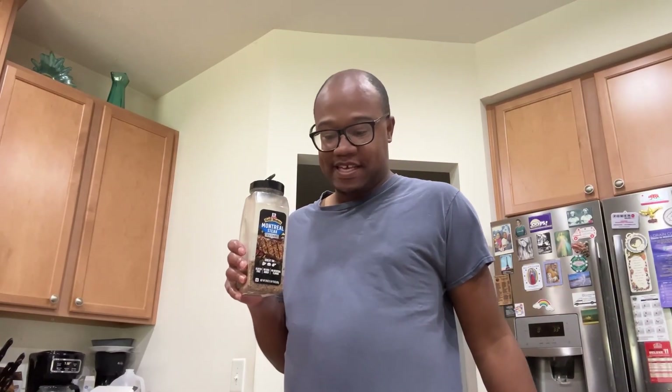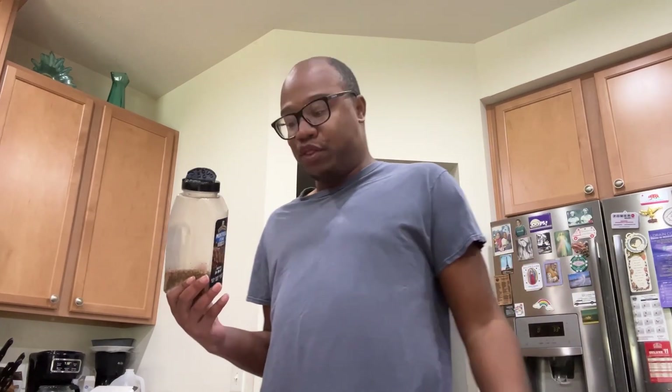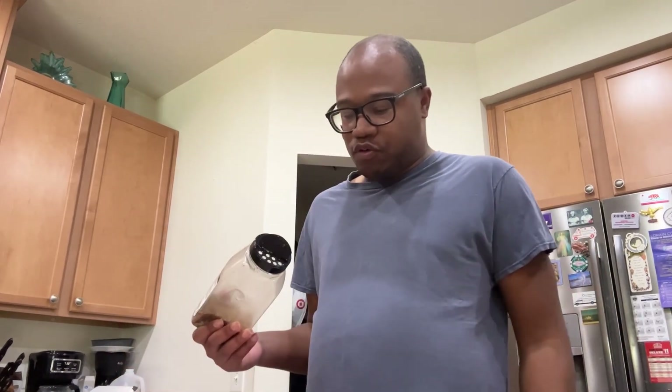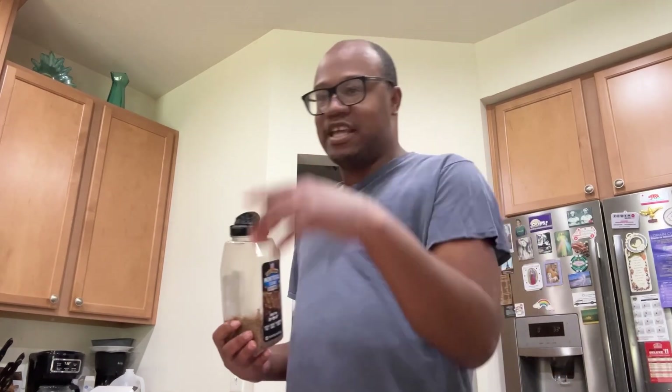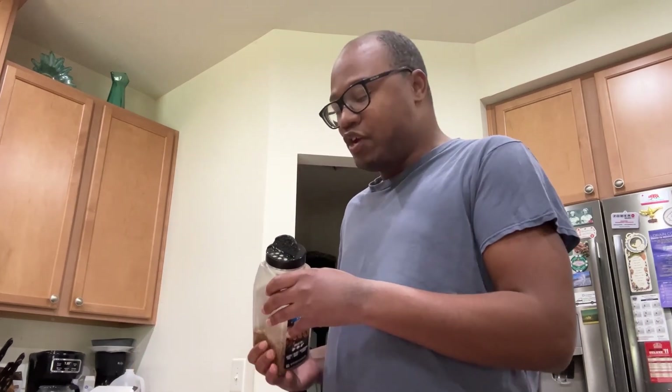First, you need Montreal steak seasoning, and just do not put too much on there, because if you do and end up going through with it, it's going to become too salty. How did I have my mom do it the last time? Well, I did it a couple nights ago with the steaks in the air fryer, so I've got to make sure I do that because it's the basis.